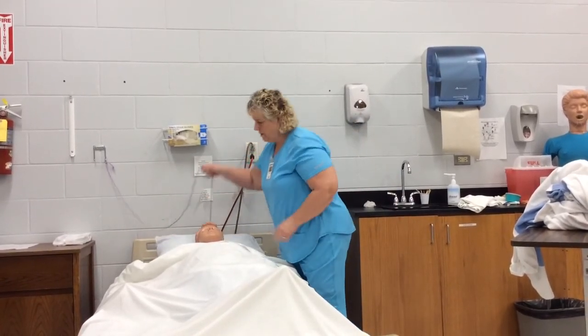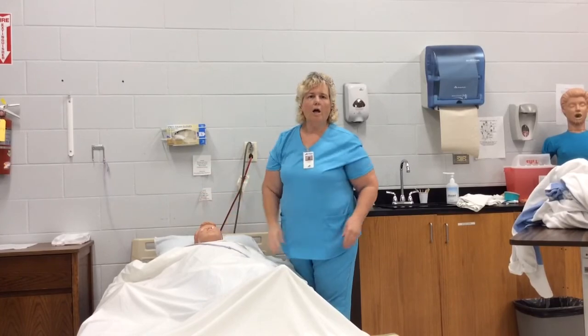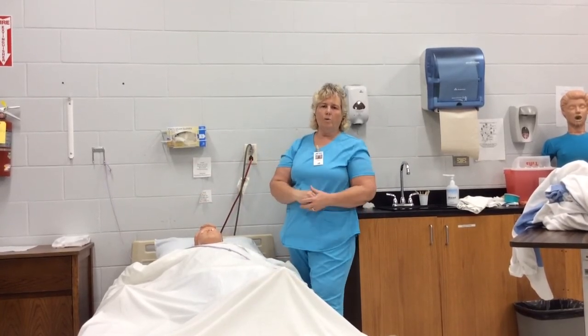Your last critical steps for this skill are: place the call light within reach, perform hand hygiene, and report and record.